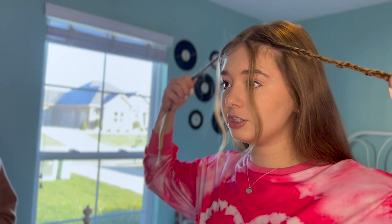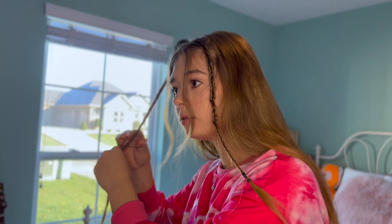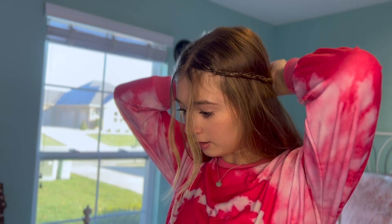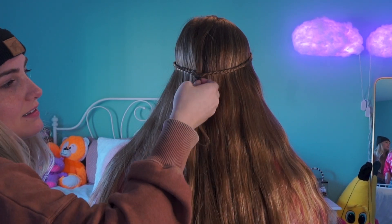Now that I have these two braided pieces — I left the little front pieces out because I like that — I'm gonna tie them together in the back using the same little hair ties. And here is the second hairstyle!